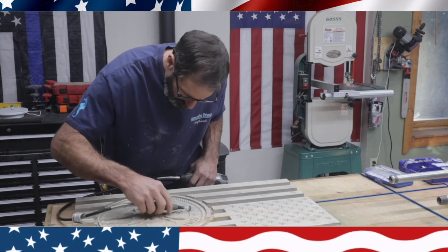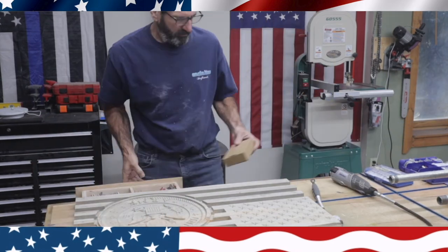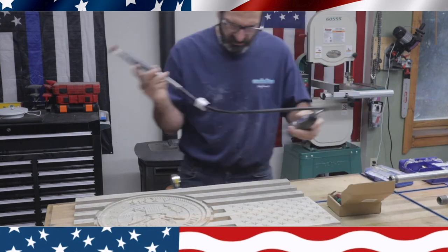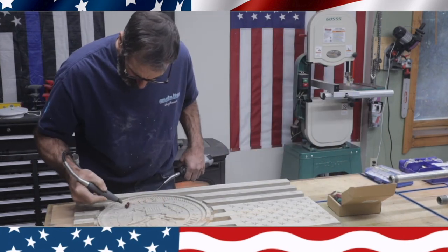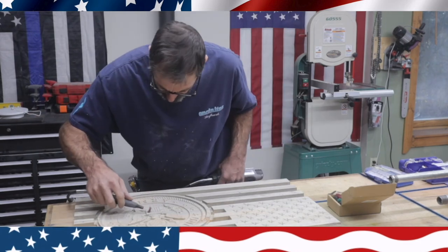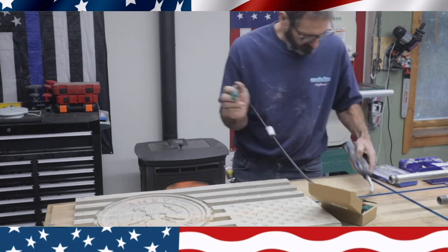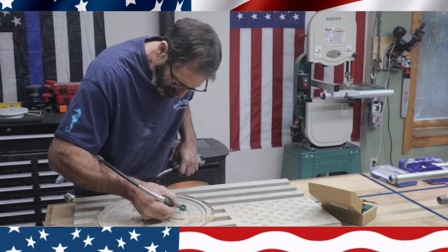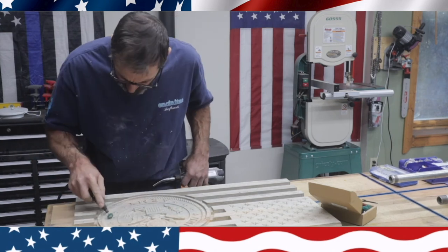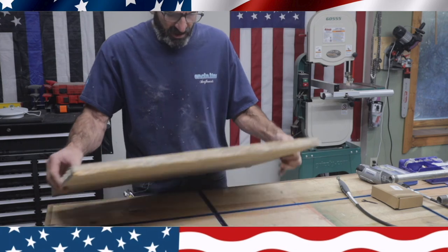Next up I take my Dremel with these little foam sandpaper sanding balls and take off all the burrs, going around and cleaning it up really good. They wear out — they're real cheap to buy but they get into those little cracks and clean off any little fuzzies. They do wear out quick though; I used two of them on this flag. I'll leave a description of them. Thanks for watching this episode of Outlaw Woodworking.